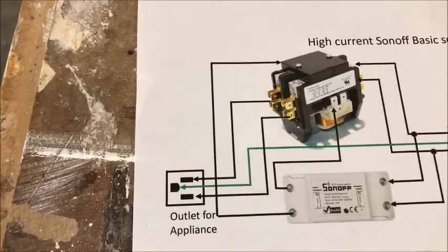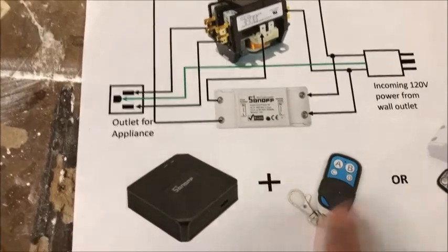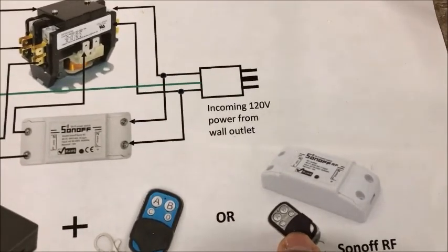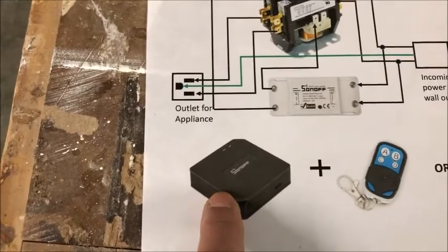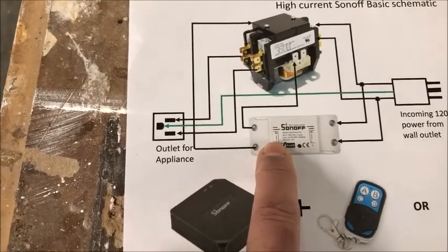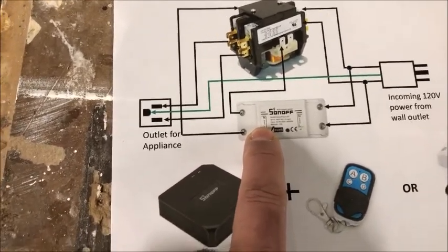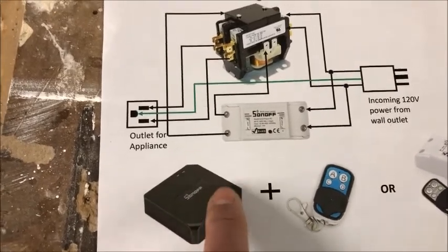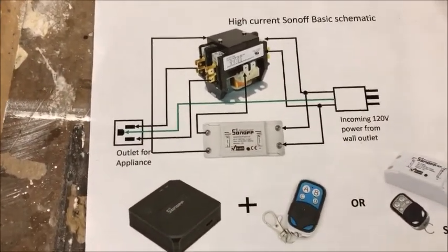So if you have an electric heater, high-current electric heat, or an air conditioner, you can turn it on using a contactor instead of a small switch. You can control the Sonoff switch using Alexa, using an RF remote through a bridge, or you can use a Sonoff RF that lets you use the remote control directly with the Sonoff Basic without going through a bridge. By setting up a scene in eWeLink, you can use any type of device such as wall switches, dual-channel, or four-channel units, and once programmed you can turn it on and off.